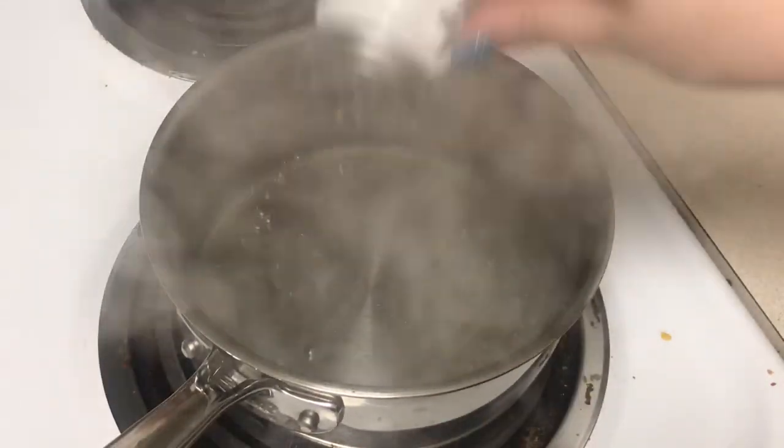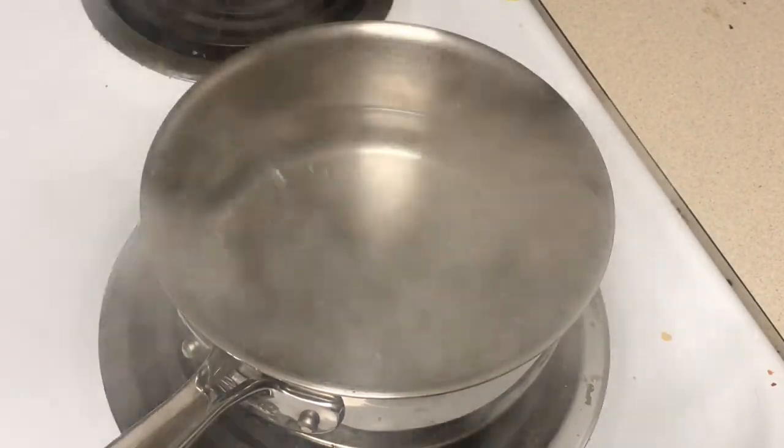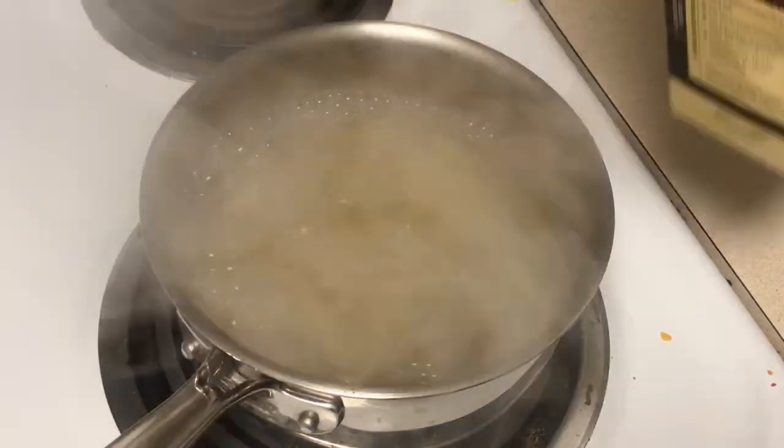So now we can actually get to the cooking part. I'm just going to salt some boiling water and then add in my penne pasta and cook that until it is al dente.